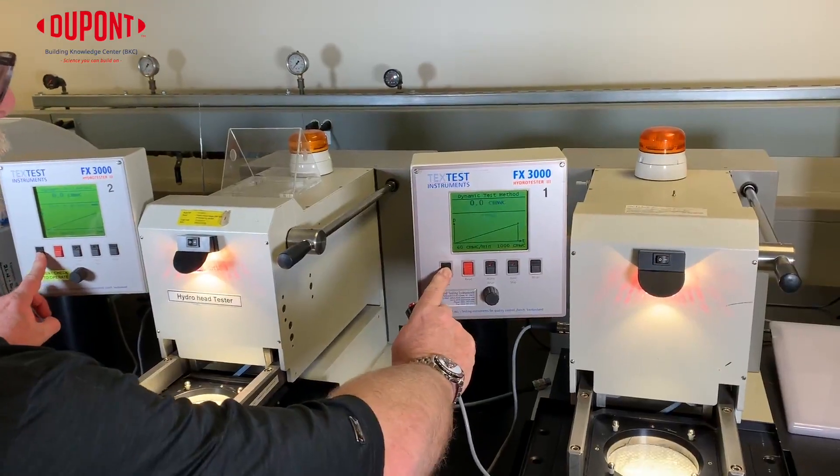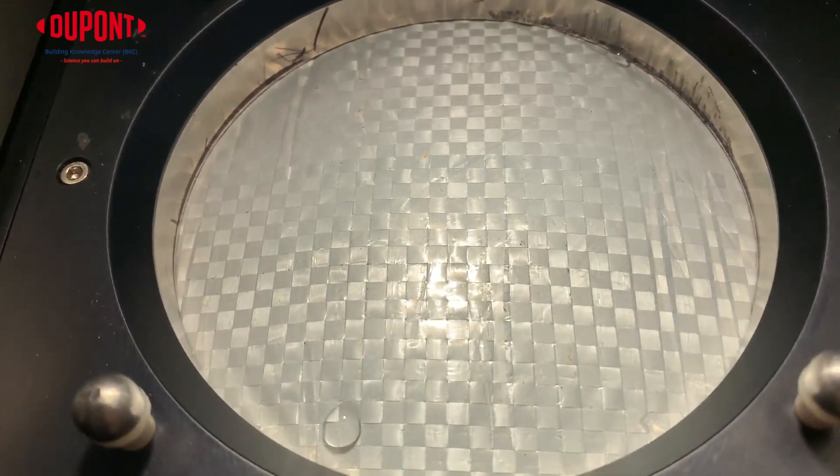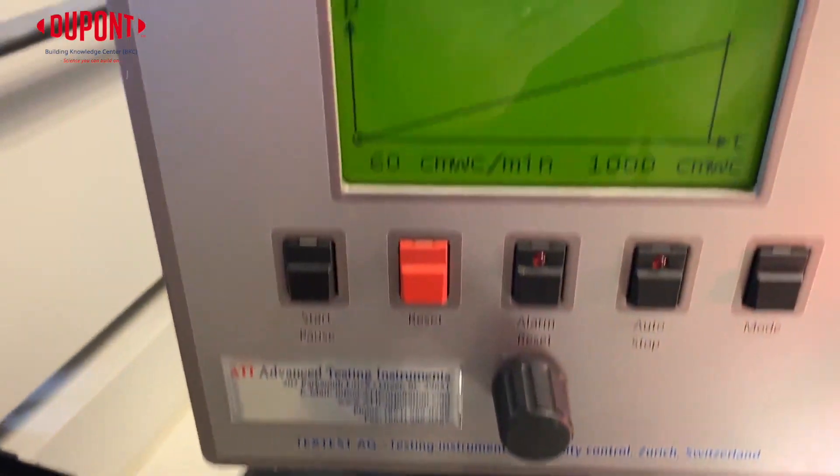I think it'll be pretty eye-opening to see how much difference in water holdout there is between the two. Both samples have been clamped down and the dynamic test is started. We're looking for drops of water to appear, and once the third drop of water is visible, the test is complete. You will notice a drastic difference in the water holdout of the two products.